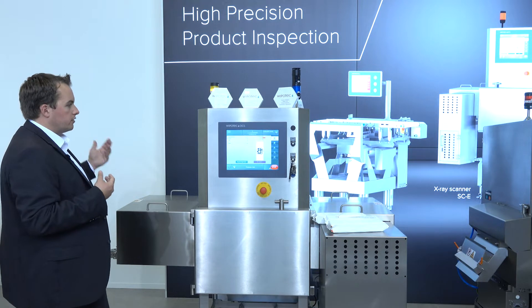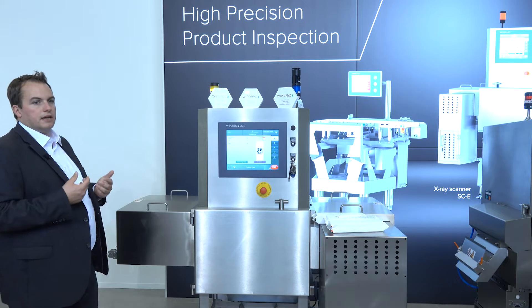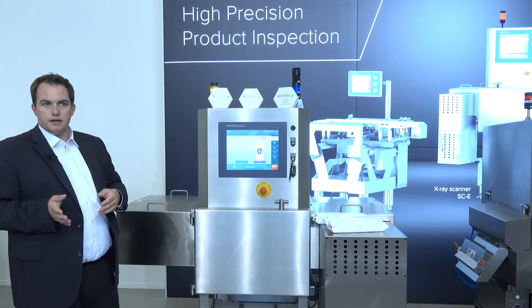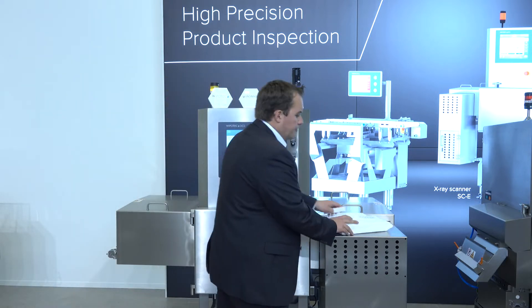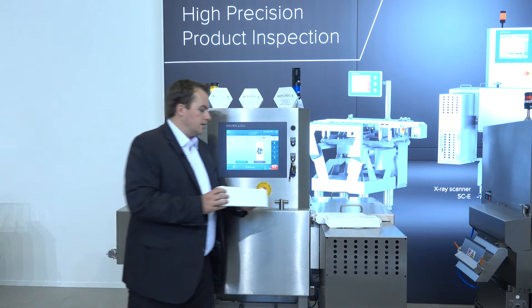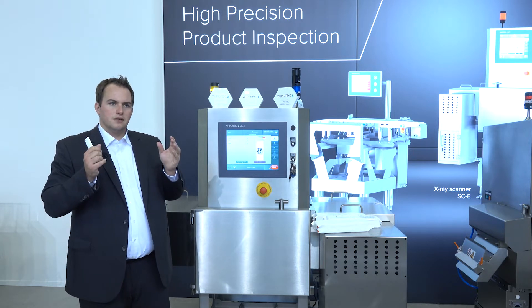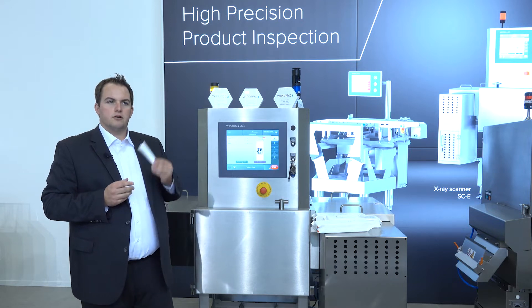The 400-millimeter wide machine is our entry-level solution, but it still has full detection capabilities. You can also have this as a 300-millimeter wide machine. However, if you have small products like chocolate bars or cereal bars, it's always better to scan them in single packs rather than in bigger packages. For that we also have something else, and I would like to hand over to my colleague Jacob.